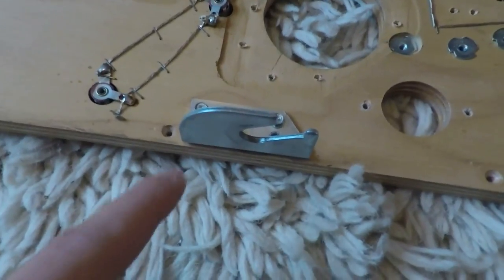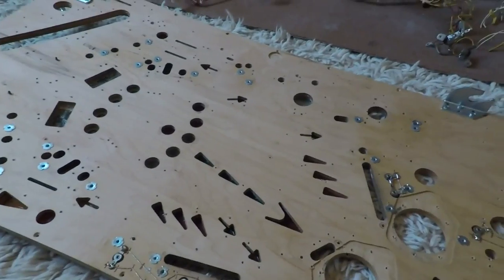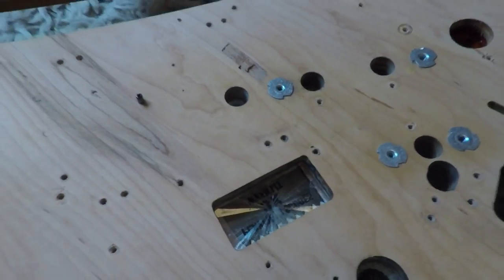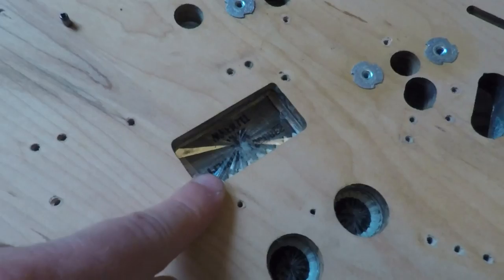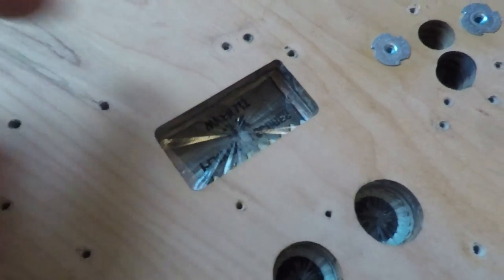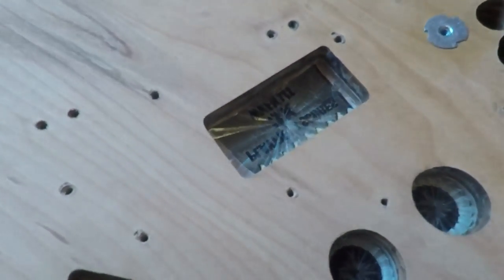The playfield is coming along okay. I've started refitting a few parts — the brackets here and at the far end are refitted so I can put the playfield back in the game to work on the other side. All of the inserts have been cleaned out with glass cleaner and Q-tips, so they're all nice and clean. I've also had a go at reseating one insert that had sunk a bit. It's better, but I've discovered it has a crack and some damage. I've stopped work on it now because if I keep heating it up and tapping on it, I'm going to break it.